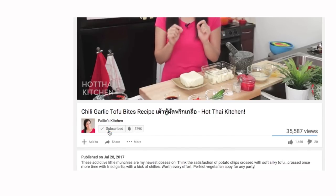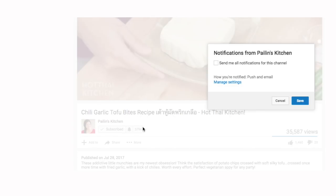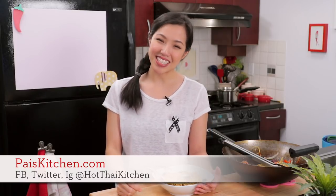The recipe, as always, will be on paiskitchen.com. When you make it, send me a photo on Facebook, Twitter, or Instagram. If you haven't subscribed to the show, make sure you do so you don't miss an episode, and make sure you click that little bell icon so you get a notification every time I post a new video. If you love the show and you want to support us, check out the Patreon link in the description below. And I will see you next time for your next delicious adventure.